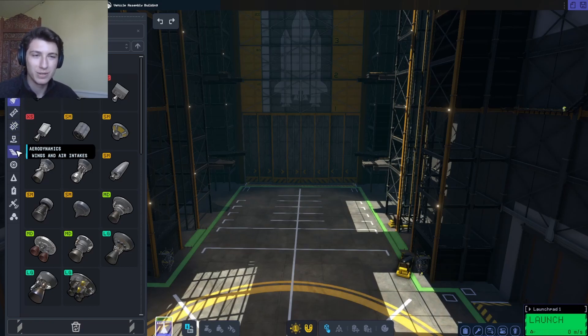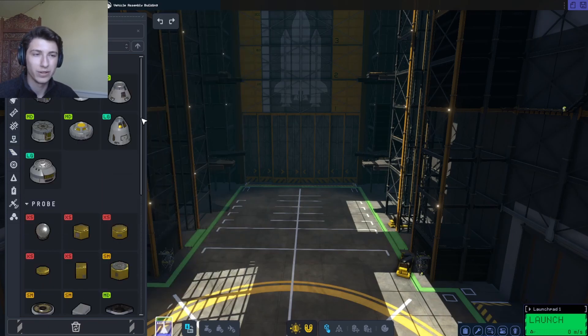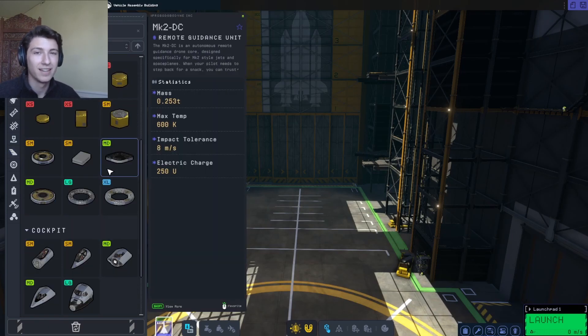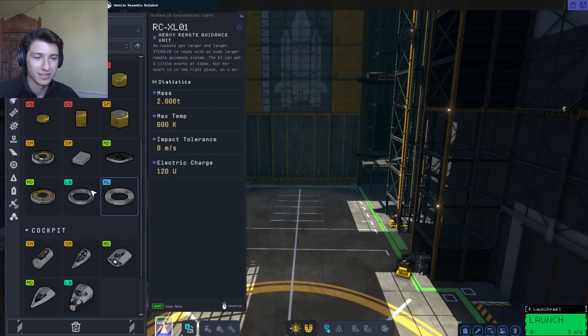So using images of those prototypes, which I have looked at before this video, we are going today to make that plane and fly it — see how it flies.